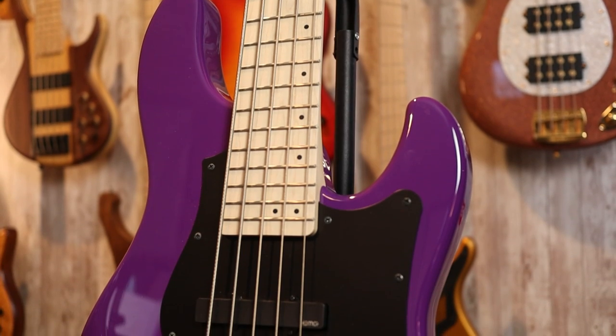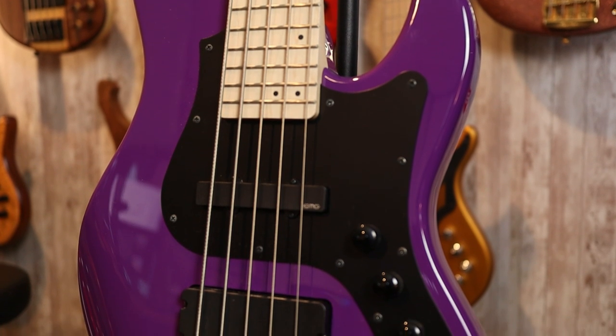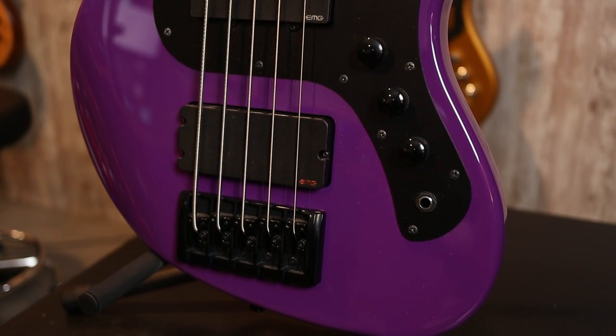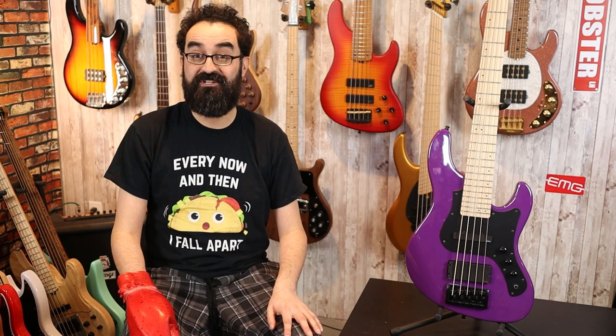Just like the 4-string, we have an ash body and a maple neck with a maple fingerboard. This ash body here is painted in a Mopar purple — a limited edition finish that is no longer available — and I think it contrasts nicely with the black hardware, pickguard, and pickups. The Mighty Jazz has been updated and there's a new JMJ2 model which has the truss rod adjustment at the heel of the neck rather than at the headstock. For the EMG Dark Evolution model, specs remain virtually unchanged outside of finish options. The Seymour Duncan version has changed the push-pull to a series-parallel for the bridge pickup.